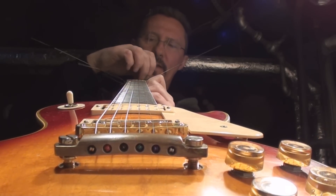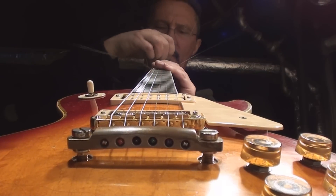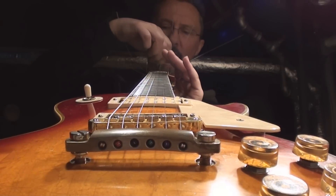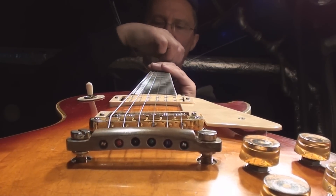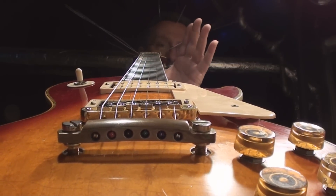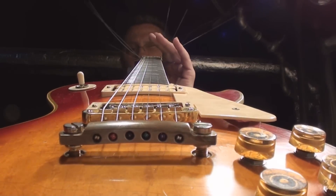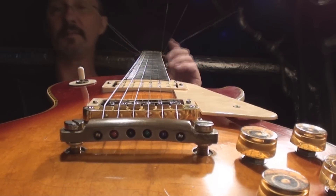Neck must be made straight — get the right wrench. The truss rod on this guitar works perfectly: it's not all bunched up, tight, and difficult to turn; it's doing exactly what it's supposed to do. I'm looking down that and man, that is a straight neck. I like it, let's continue.